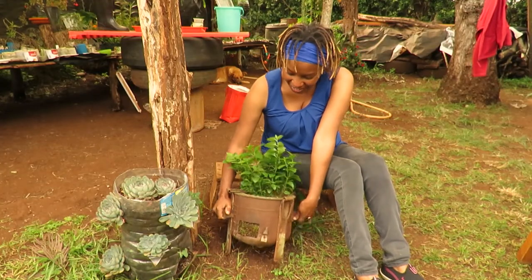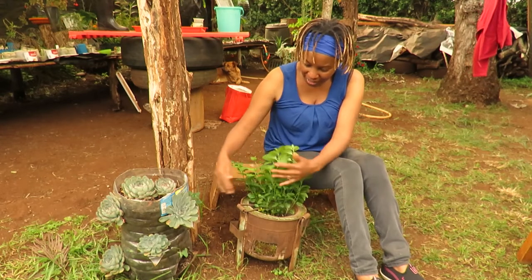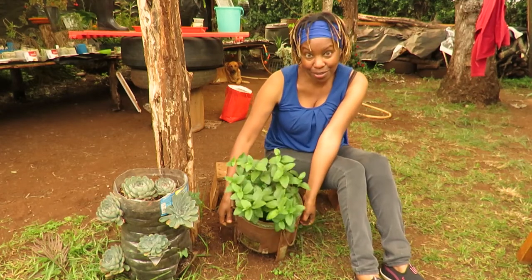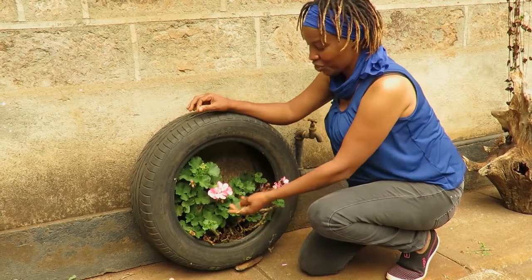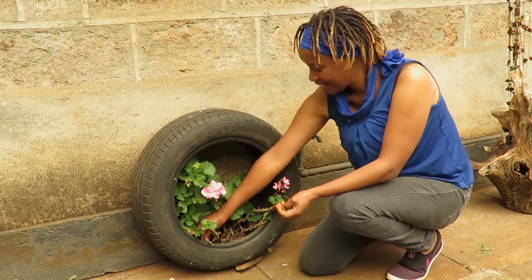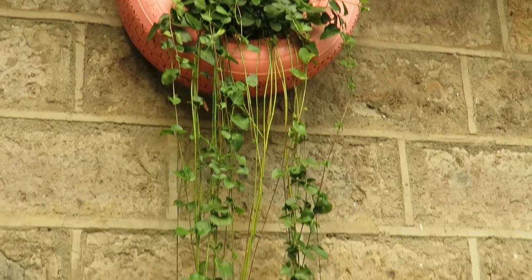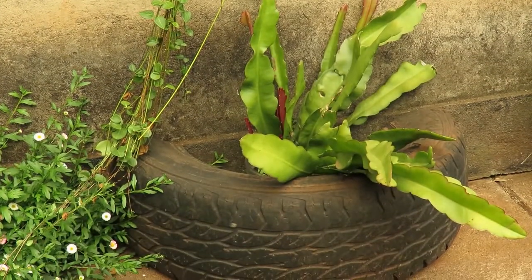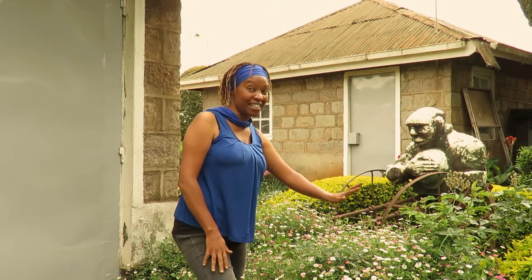This is an old jiko. As you can see, this was the entry for lighting and we put the charcoal in here. I've put my periwinkle inside here and it's doing very well. This is an old tire and the geranium has found an excellent spot for itself — it looks very happy. And those are some of the ideas of how you can upcycle and recycle some of the containers that you have at home.